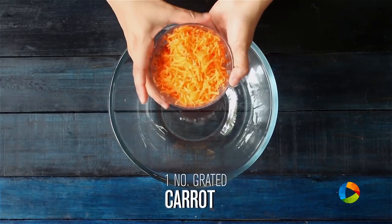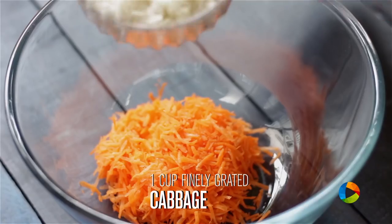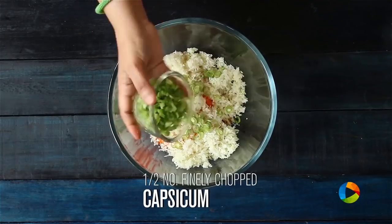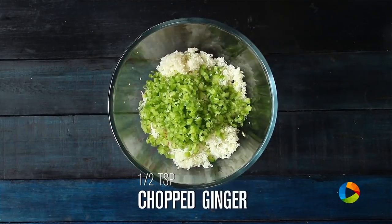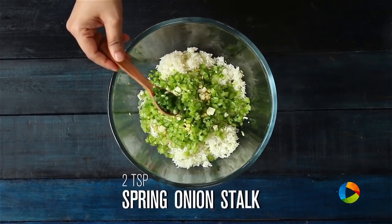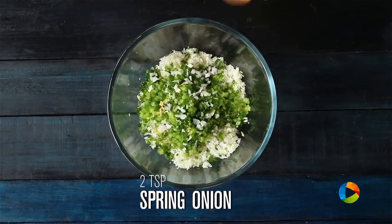For the vegetable Manchurian, mix all the vegetables together: one carrot finely grated, one cup cabbage finely grated, two beans finely cut, half a capsicum finely chopped, half a teaspoon chopped ginger, half a teaspoon chopped garlic, and a couple of teaspoons of spring onion greens and spring onions finely chopped.